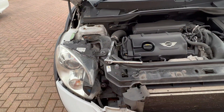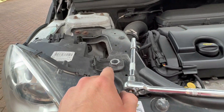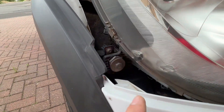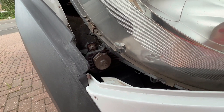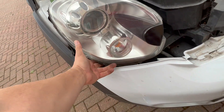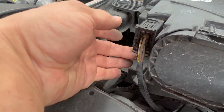First job for the bumper is taking out the lights. You've got one fixing there, one fixing there, one fixing there, and then a little one just here. Clear it from the bottom before you pull it out and disconnect the plug.